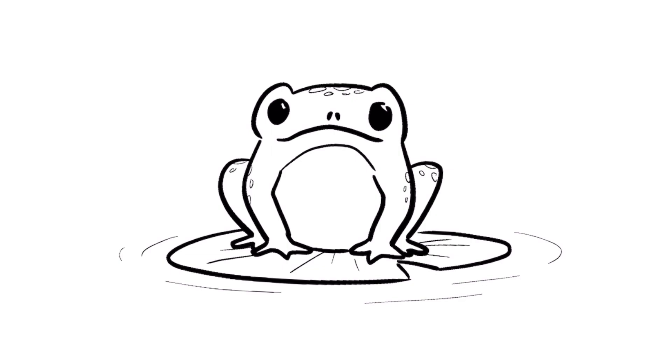And now you've got a frog! Let us know in the comments what you think we should draw next, and be sure to check out these videos for more!